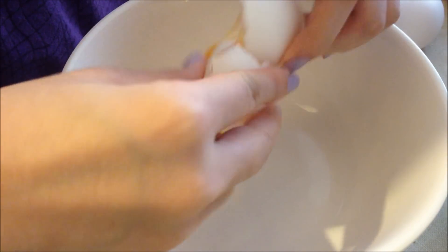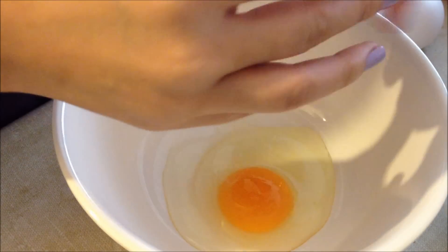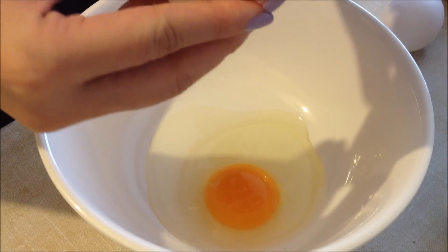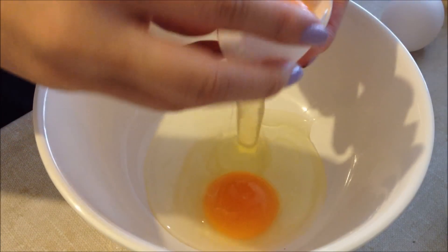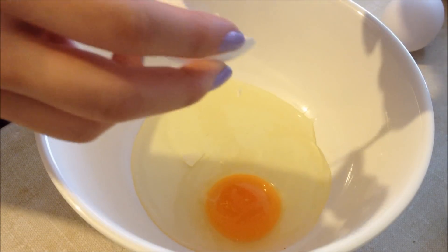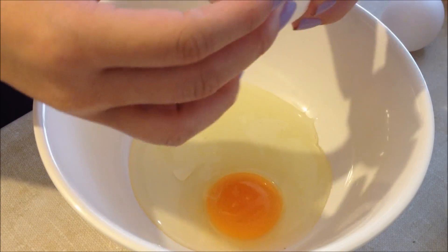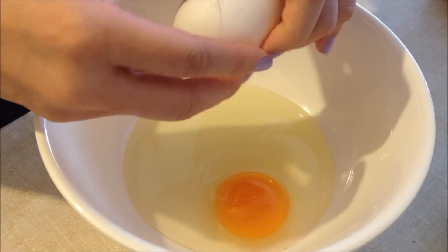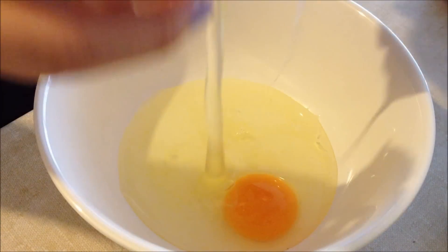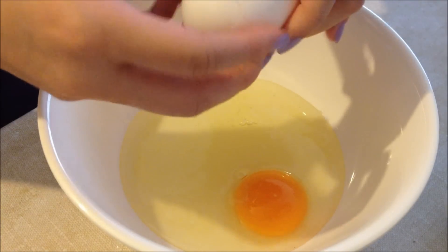Take a bowl and crack all your eggs into it. I'm using four eggs, however I'm only going to be using one egg yolk and four egg whites. But you can use any ratio you want. If you want to use complete full eggs, you can use two or three at most. Or you can do what I do and use mostly egg whites with one egg yolk, or even no egg yolks if that's what you like.